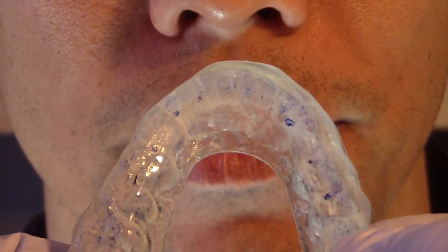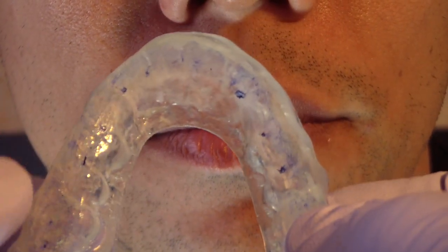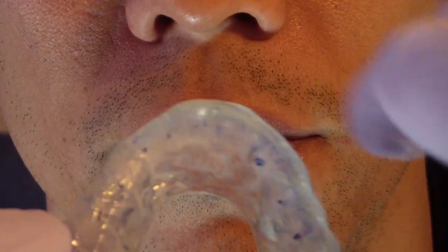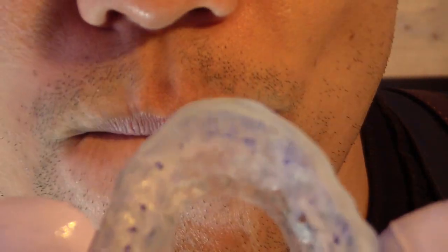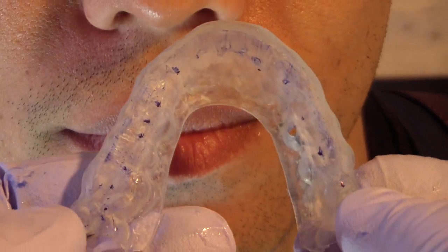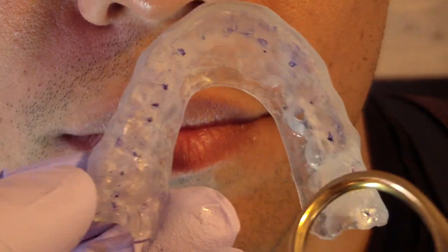So we're going to go through another round and then we'll come back. We're getting a little more contact right here — a little more bilateral simultaneous contact, including the anterior. So one more round, I think we got it. After two rounds of selective grinding, we have simultaneous contact all the way around. That's perfect.